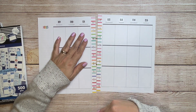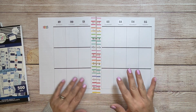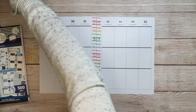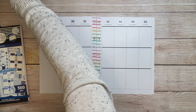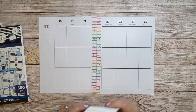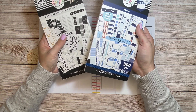Hi, welcome to another plan with me. My name is Stephanie and this is Hollister and Plants. Today I'm going to be planning in my classic journal from the Happy Planner for the week of April 19th through the 25th. I'm going to use the indigo and black and white sticker books.